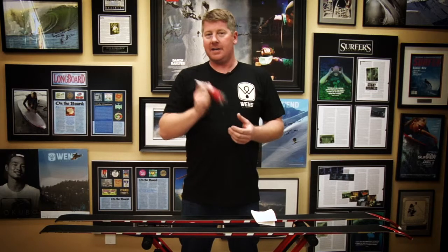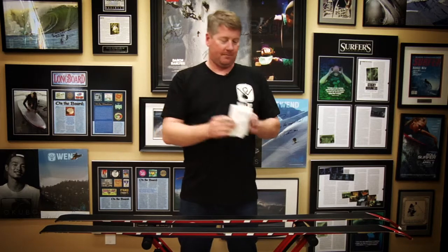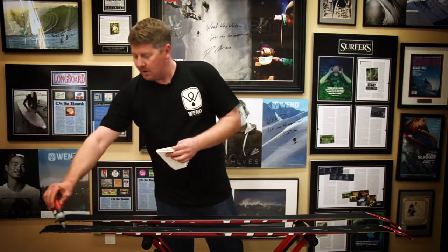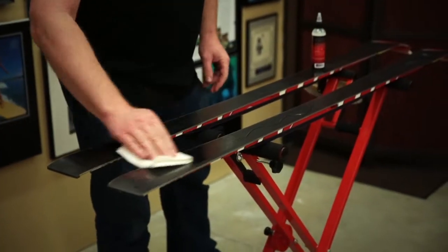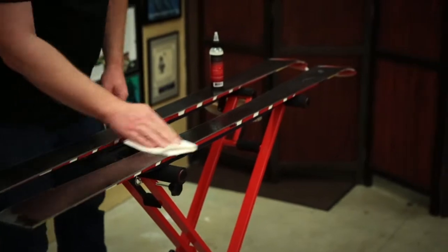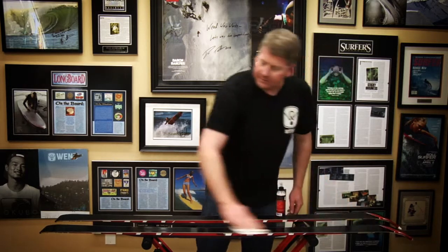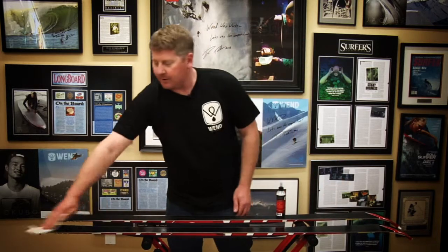Once you're done shaking, just turn the cap open. We're going to grab a paper towel, take the product and squeeze it down the base of your ski or snowboard, applying a thin film of the product. Then we're going to spread that product from edge to edge, making sure every portion of the base is completely saturated with the liquid juice. Once this liquid juice has been applied, we're going to wait about 20 minutes before doing our next step.